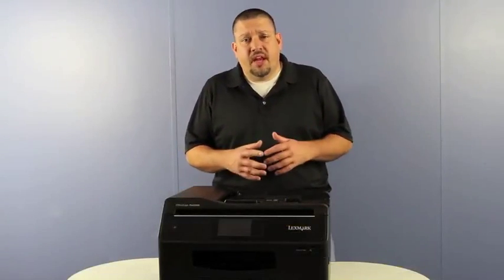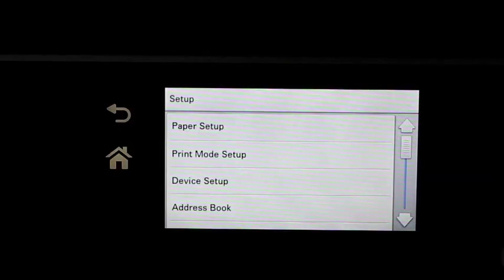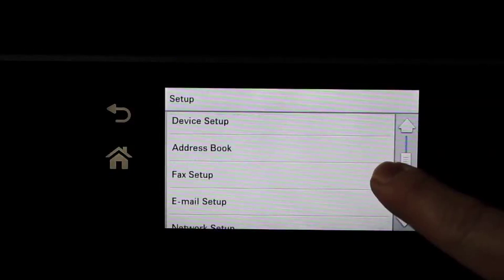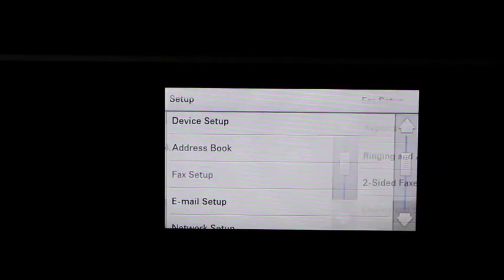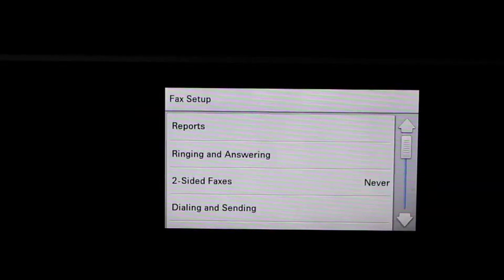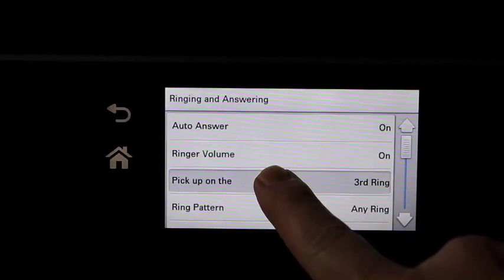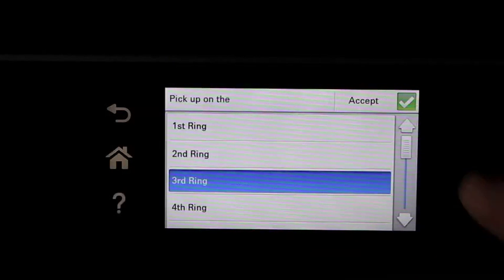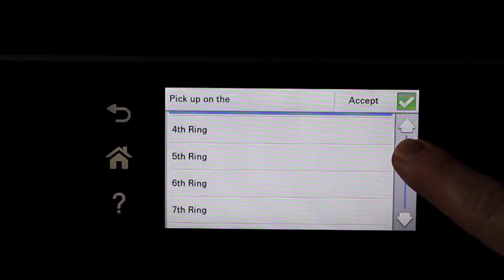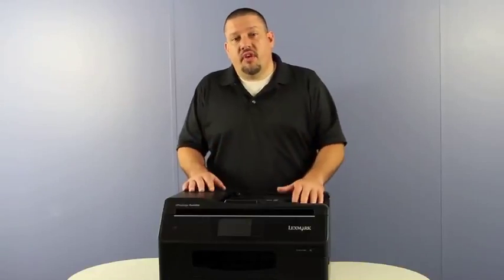An issue some customers have been having is they have set up their printer as a fax machine and they've also got an answering machine on the same line. What they're seeing is that the fax is picking up before the answering machine. You need to figure out how many rings it takes before your answering machine picks up. Once you know that, go into your setup and set the fax machine up for one more ring, and that will help resolve the issue.